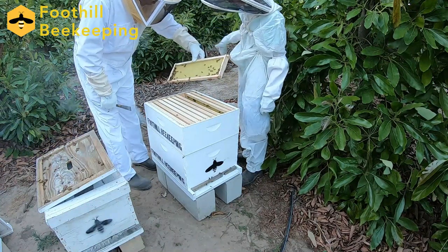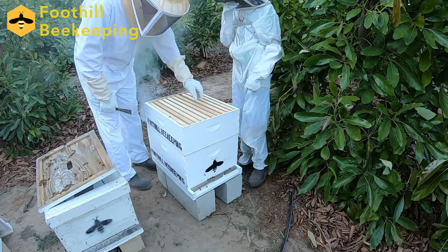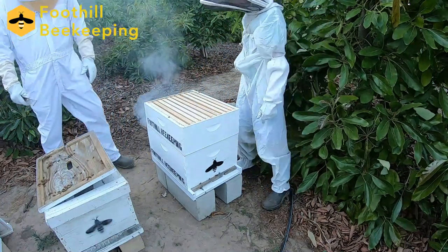As you can see, since this is a very new addition to the hive, they've just started checking it out and they haven't quite built anything on any of the frames yet, but at least they're checking it out.